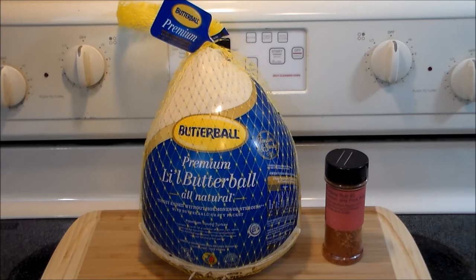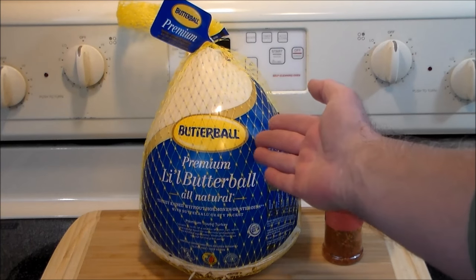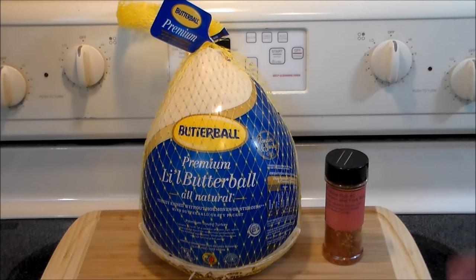Hello everybody and welcome back to the Hacienda. Rivet here, glad you could join me today. We're gonna make something really easy, simple, and delicious — we're gonna make a baby roasted turkey. We got this little eight-pound Butterball and we're gonna roast it in the oven.